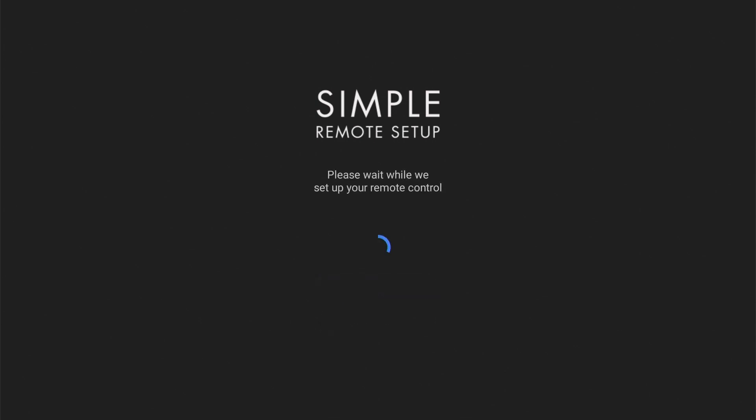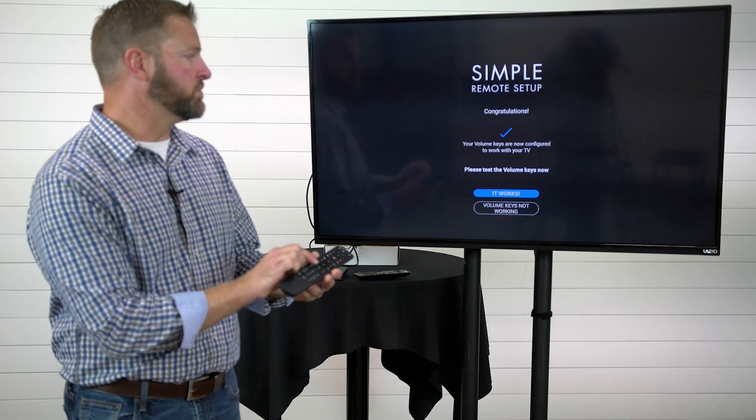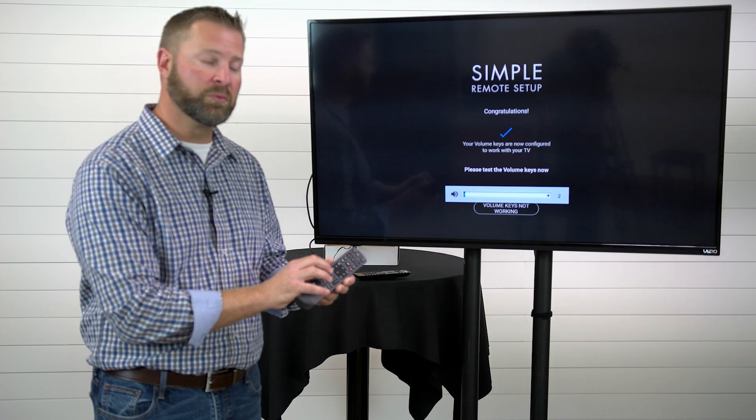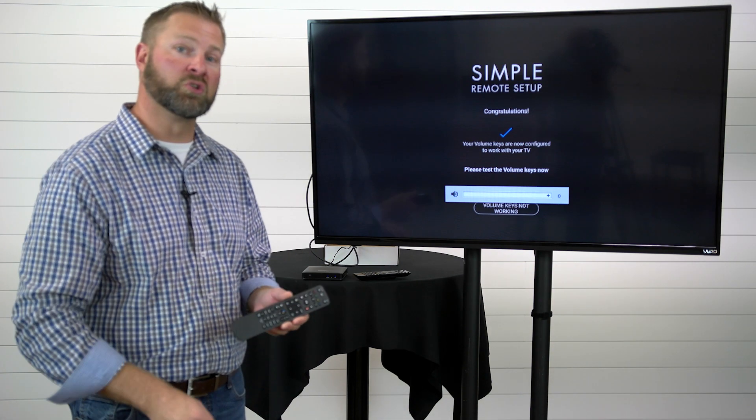To test whether your remote is synced, they recommend you do volume up and volume down. As long as you see your TV responding, you can simply choose it works.